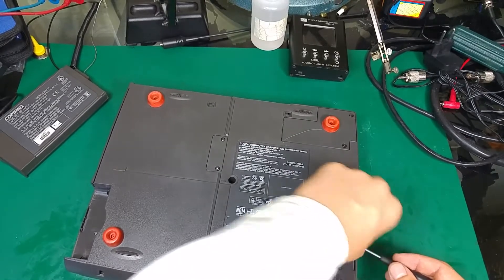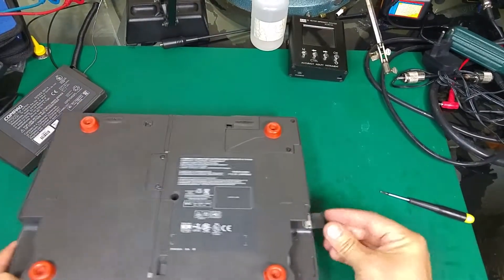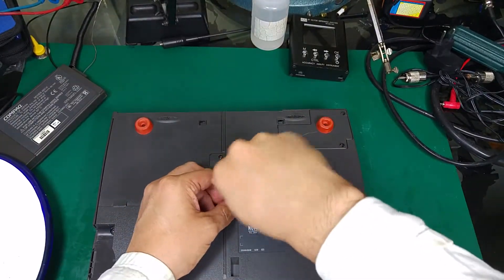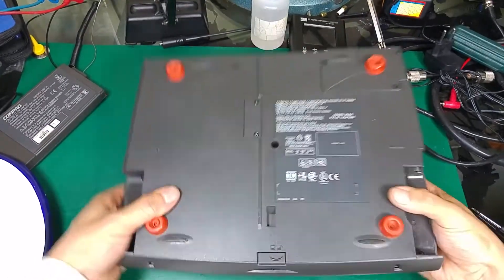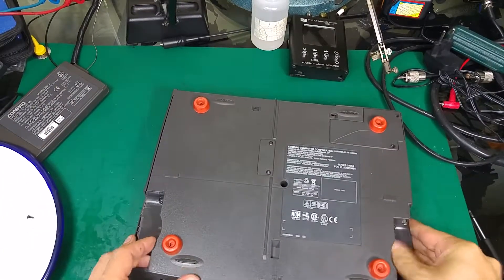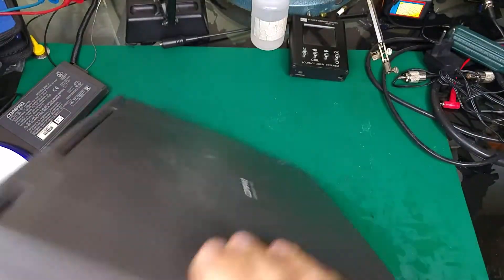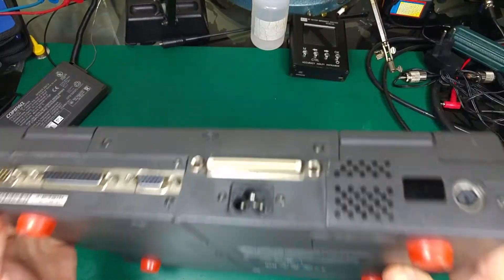One screw is out, second screw out, the center screw — okay. And the third screw is now safely extracted.